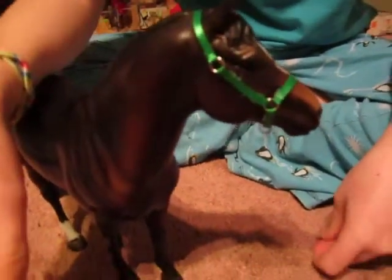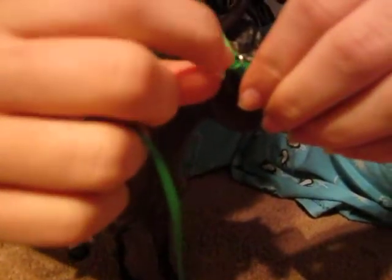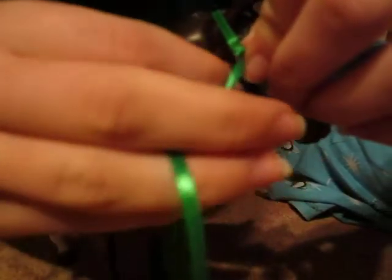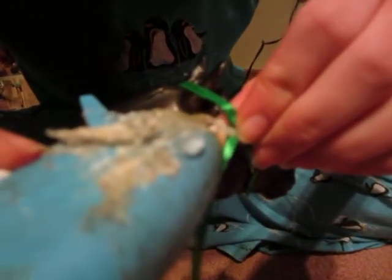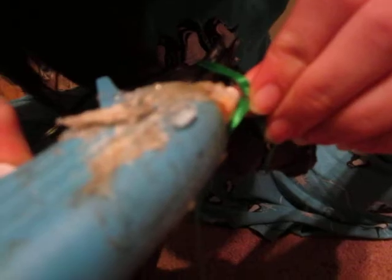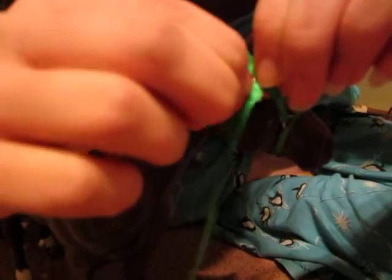You're making your throat latch now. Put it to the cheek piece like that. If you know how horse halters work, you should know where all these things go. Glue it — sometimes you can do it right on his face. Make sure the glue doesn't touch the wire because then it doesn't move and it's really stiff. I'm going to loosen that and take it off.